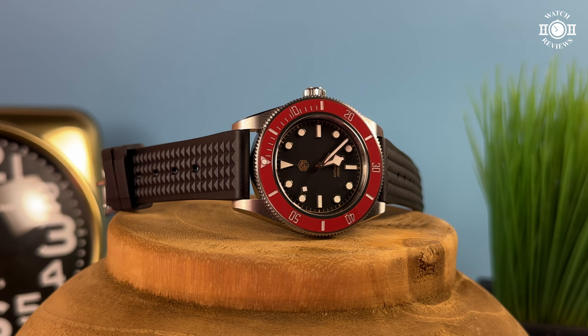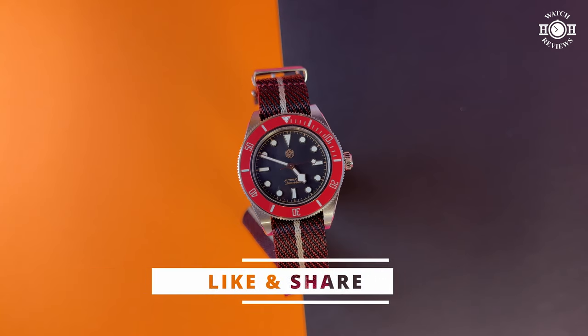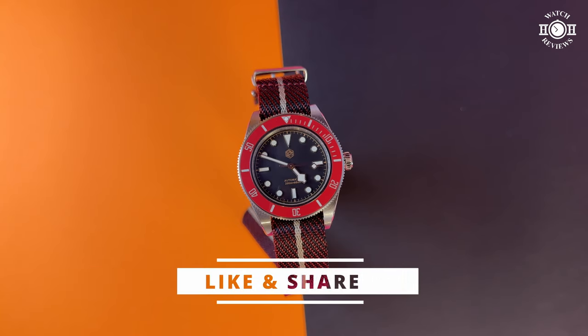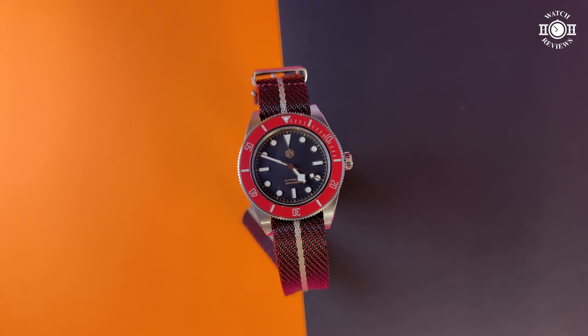So what do you think of this watch? Is this a watch you've been waiting for San Martin to make? Are you one of those people with bigger wrists waiting for a bigger size? Leave a comment down below and let me know. As usual, if you enjoyed this video please like it and share it with a friend, and if you want to see more watch content please subscribe and click the notification bell. As always, thank you for watching and I'll talk to you on the next one.